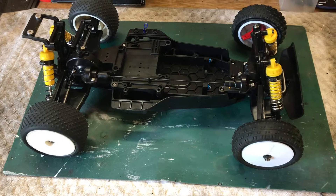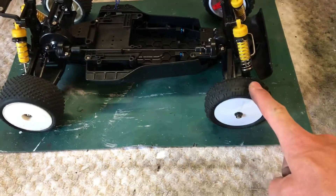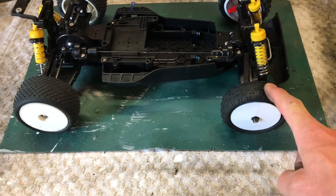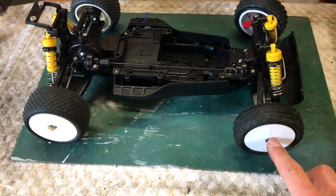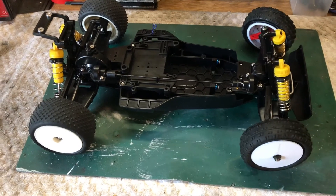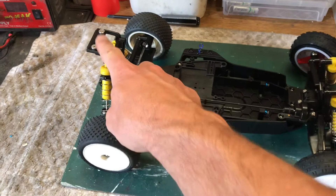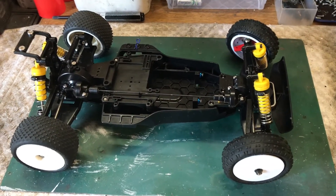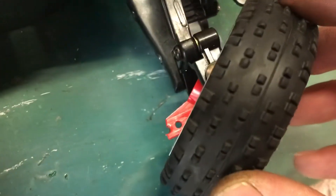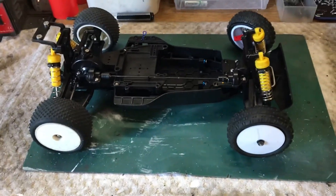I'll get the shocks rebuilt and mounted up. I've used Yokomo YZ4 front wheels and some Kyosho rears — they've got good engagement on the lock nut. Got the wing mount on and will probably cut out a new wing. The front hubs need to arrive as these are broken, but it's making progress.